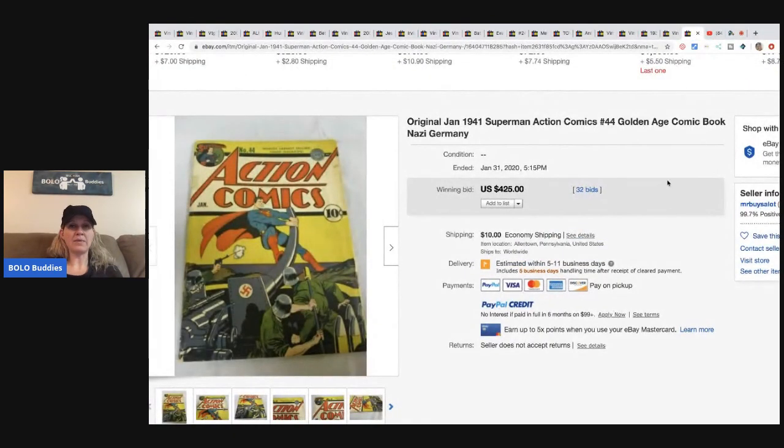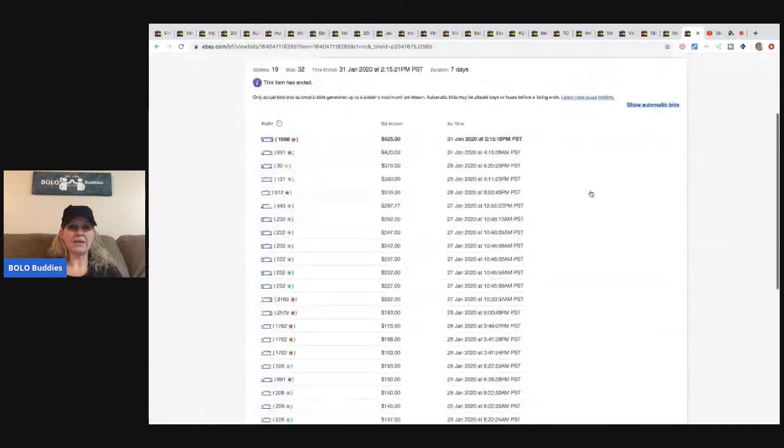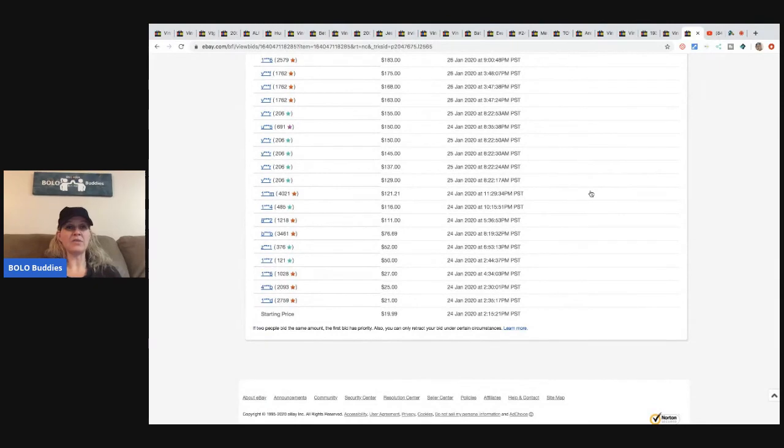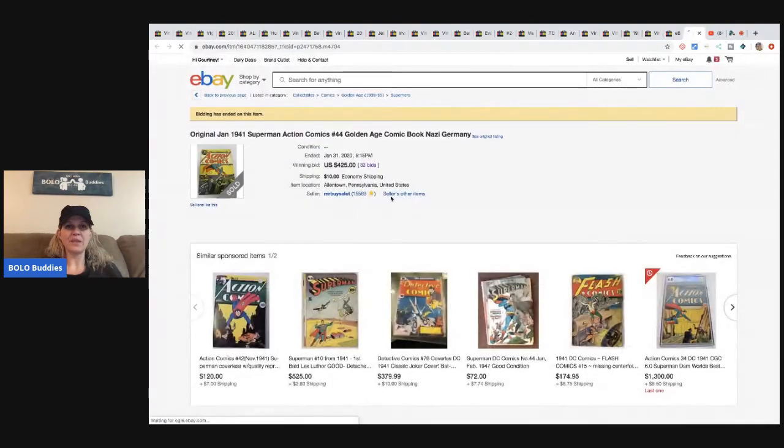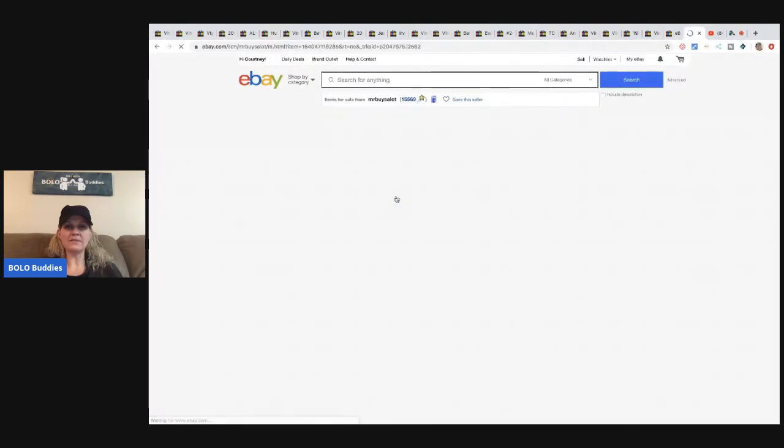This 1941 Action Comics book — he paid $200 and sold it for $425 with the buyer paying shipping. He started the auction at $19.99 with no reserve, which was gutsy buying something for $200 and risking it at $19.99.